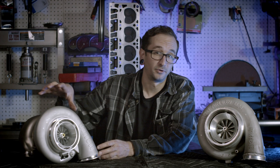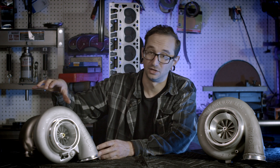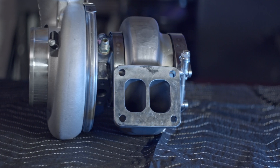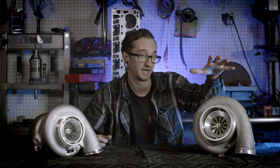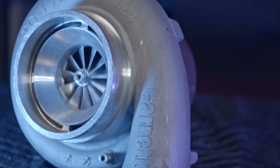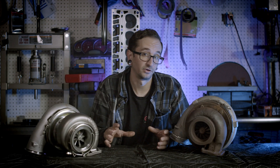The G45 1500 comes with dual ceramic ball bearings with steel cages and has water cooling ports available. The wheel sizes have changed as well — on the GTX it was an 80 millimeter inducer, while on the G45 it went down to a 76 millimeter inducer. The exducer on the GTX compressor was 108 millimeters while the exducer on the G45 is 109, so slightly smaller inducer with one millimeter larger on the exducer.